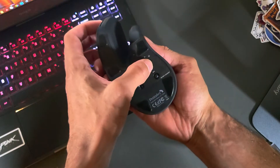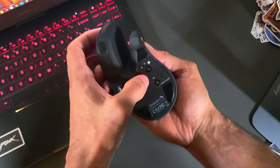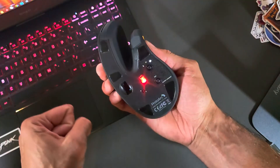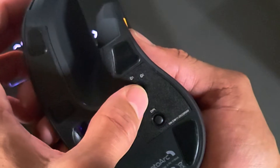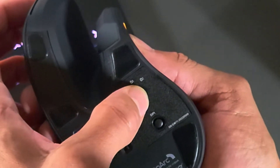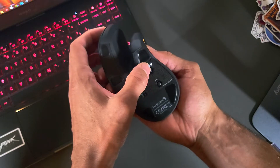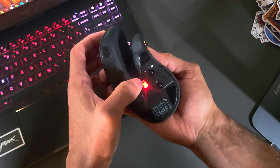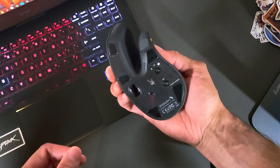Bluetooth profile one and Bluetooth profile two are accessible by tapping the mode button. If you are pairing for the very first time, press and hold the mode button while on the Bluetooth profile you'd like to use — it will blink rapidly to start the pairing process, and then you just look for the EM11 in your device settings.